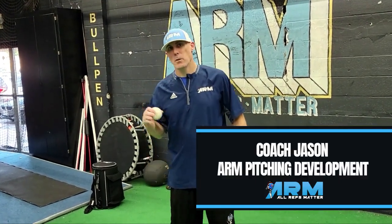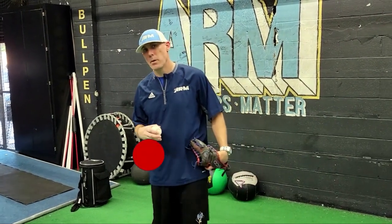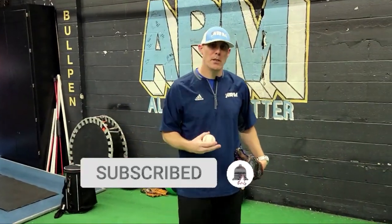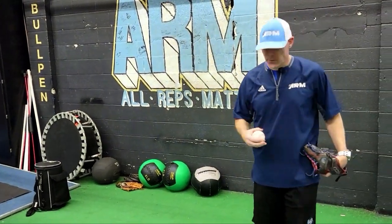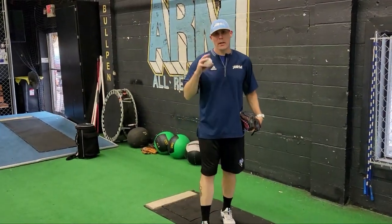Hey everybody and welcome back to Arm Pitching Development. Tonight we're going to discuss how your pitching mechanics can help you throw the ball harder. What do you need to do to throw the ball harder inside of your pitching mechanics? So let's explore this a little bit. First thing I want you to think about — if you follow the channel, if you follow the videos...